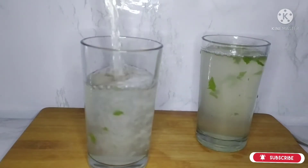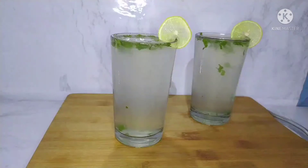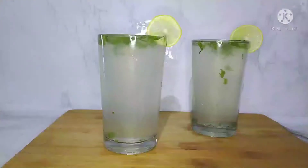In our channel, we are already sharing a lot of juice recipes. In the description box, you will see the link. In this pandemic situation, try healthy juice recipes with wheat, fruits, and vegetables.